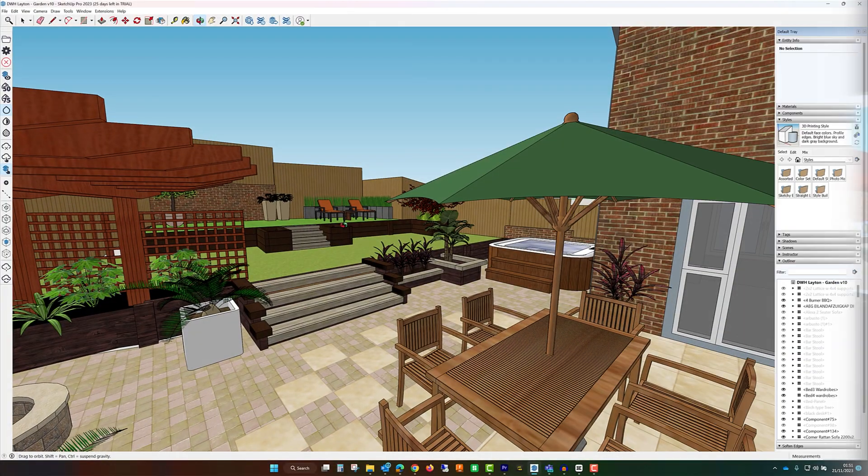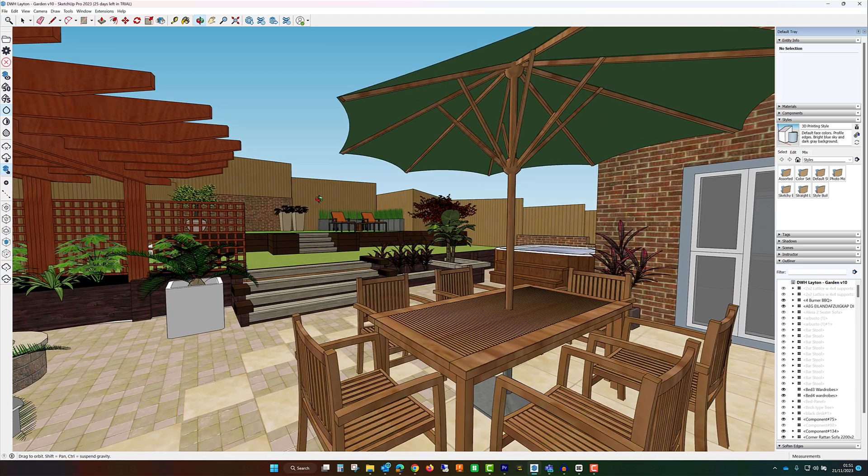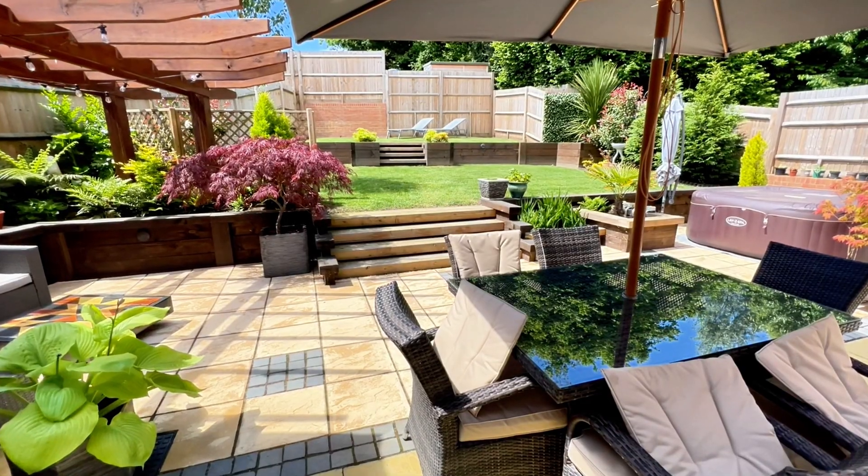Apart from the substantial manual labor involved, the number one tool that made this project a success for us was a light touch and easy to use CAD application called SketchUp, which I'd never used before. So in this video I'm going to give you a brief overview of it and explain how it benefited our project. And in case you're wondering, this video is not sponsored in any way — I'm not selling or promoting anything, I just wanted to share something that helped us do something amazing.